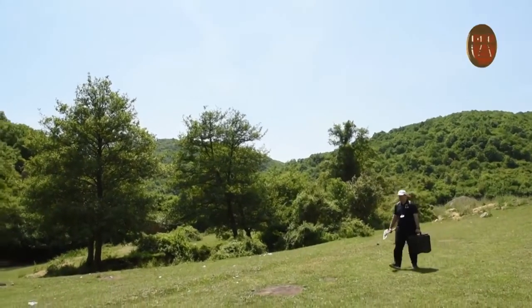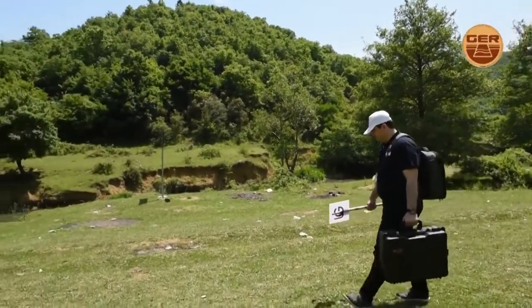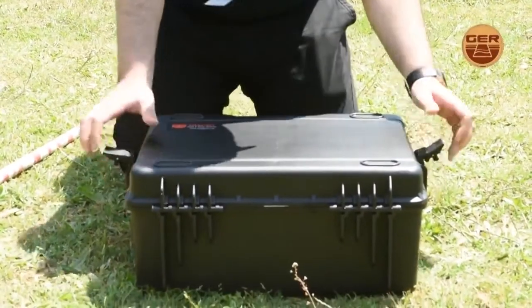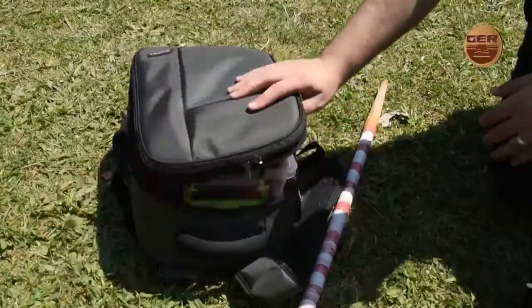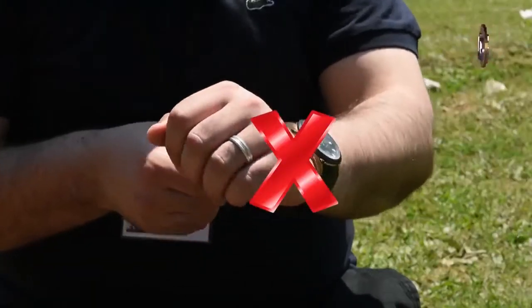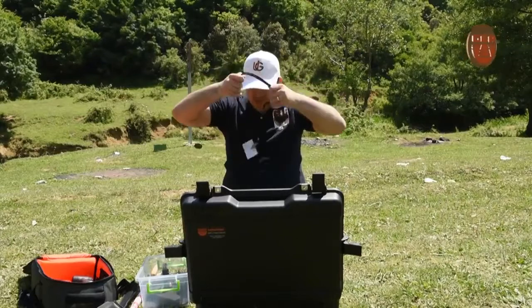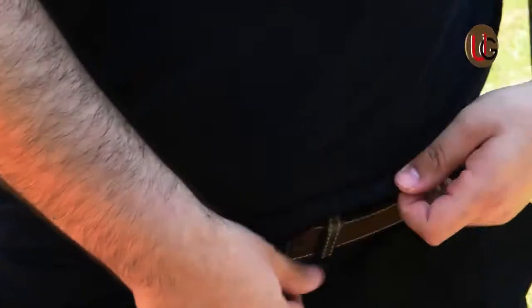In order to ensure that you accurately apply the instructions and obtain the optimum results possible, our team carried out field work with a detailed illustration of how to search for targets and accurately determine their depth. As a user, you should remove every item that may affect the operation of the device, such as a wristwatch, a ring, a mobile phone, a wallet, and a belt.